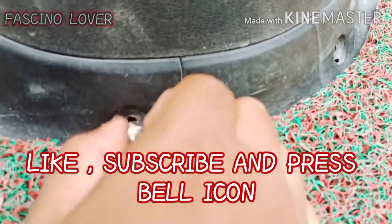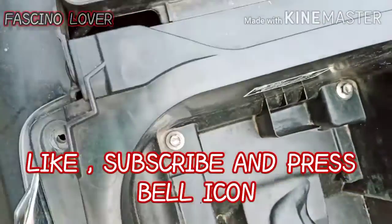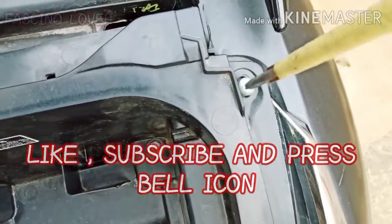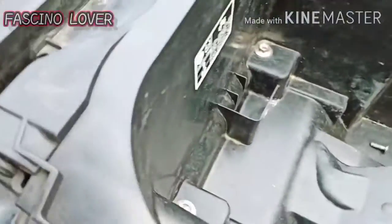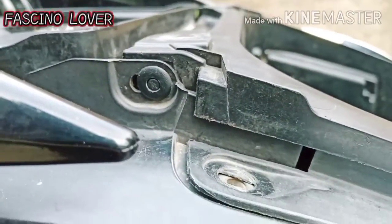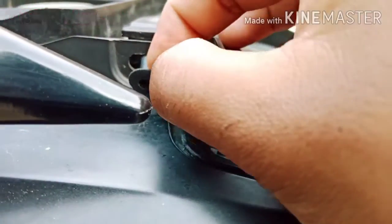Don't forget to subscribe by clicking the subscribe button, press the bell icon and press the like button. So guys, you can see that 4 nuts are opened. Then we have to come to the left side — you can see this is a plastic nut. Press the release button and it will be released.